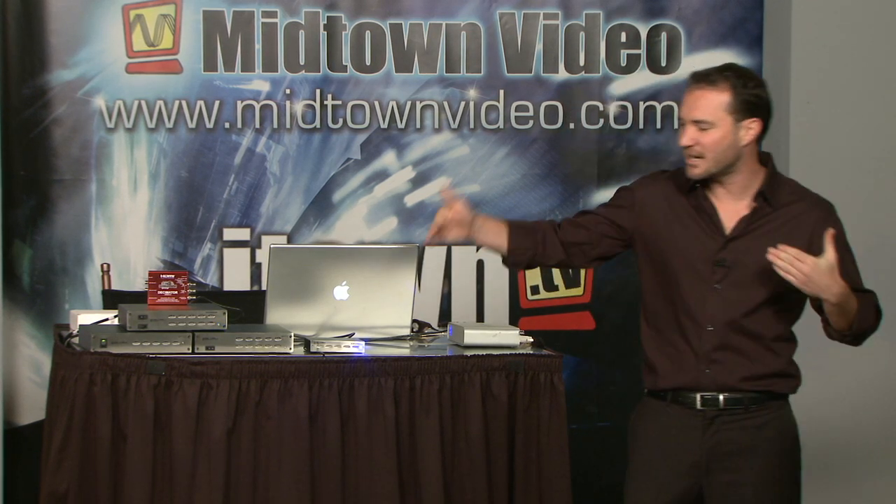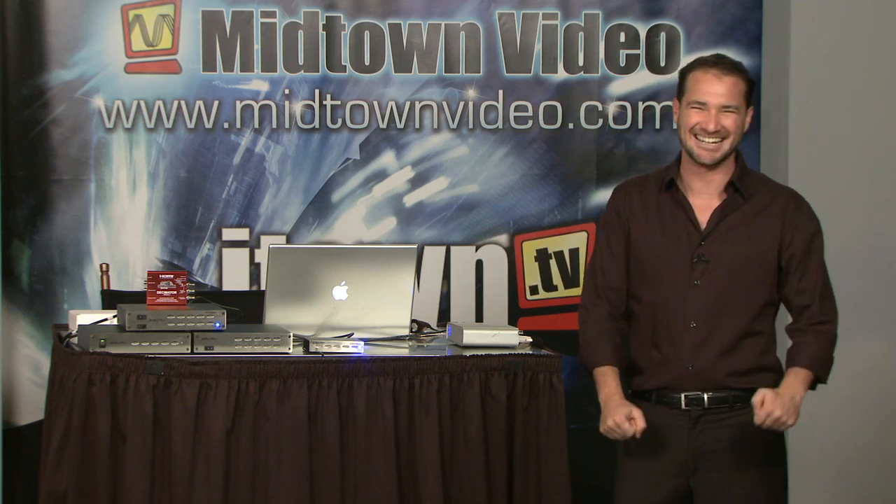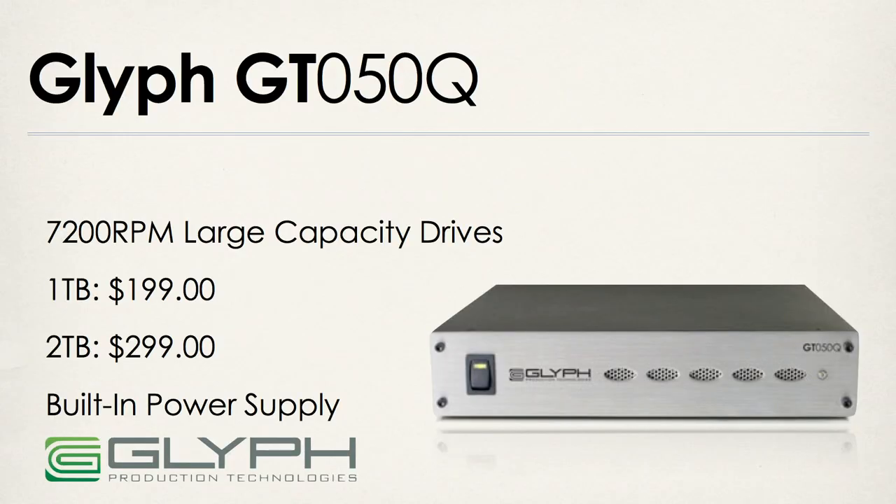Now here's the Glyph GT 050Q. This is slightly larger than the mini drives. Those little mini ones couldn't get up to 1 terabyte at 7200 RPM, so the GT 050Q line allows you to get up to 1 terabyte and 2 terabytes in the 7200 RPM class. We're still on a single hard drive here, so there's no built-in RAID capacity.